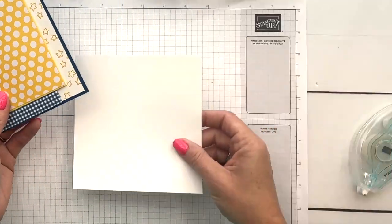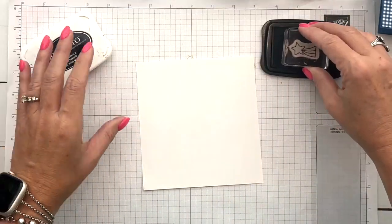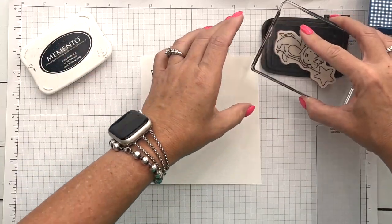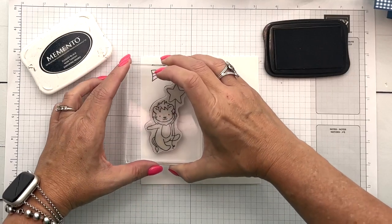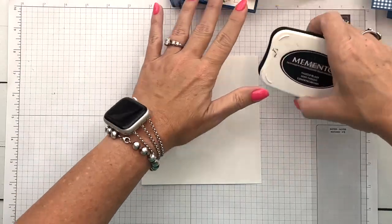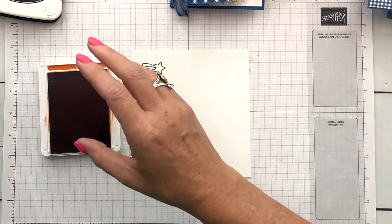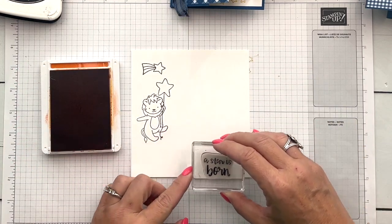Now that our basic card construction is set up, let's do our stamping and coloring. We are going to use Memento Black because we are going to color with Stamp and Blends. I'm going to stamp the shooting star, and I'm stamping these on Basic White. Then our adorable little lion, and we've got our sentiment — we'll stamp that in Pumpkin Pie and cut it out with our matching Stylish Shape die.